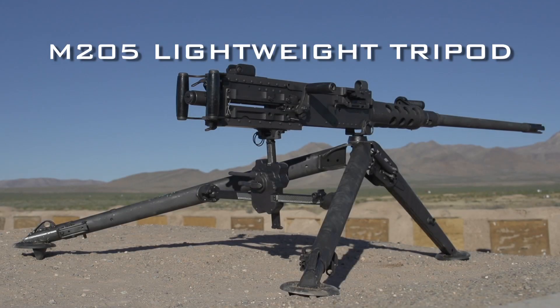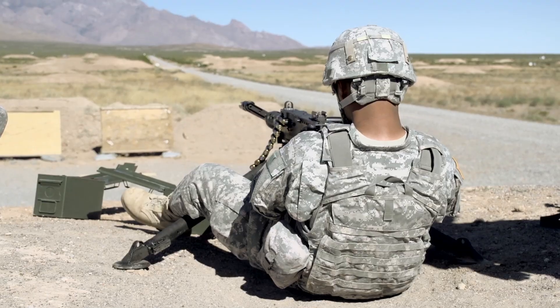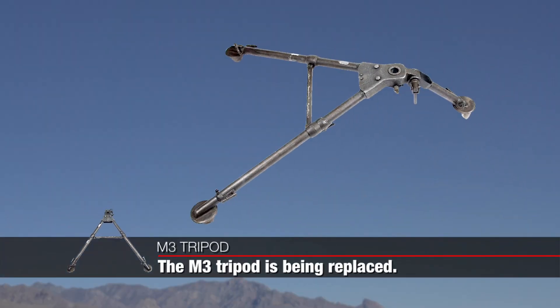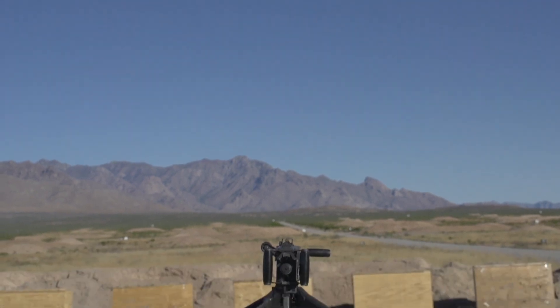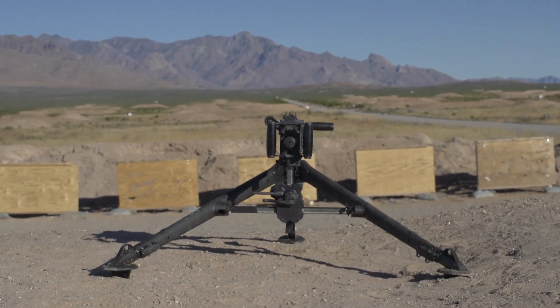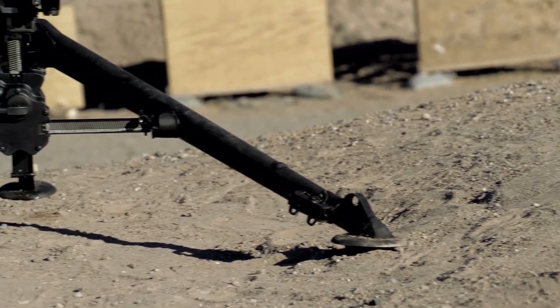The Army's new M205 lightweight tripod for heavy machine guns provides a strong, stable firing platform at significantly reduced weight. The M205 tripod will be replacing the currently used M3 tripod for the M2, M2A1, and Mark 19 machine guns. At 34 pounds, the M205 weighs 16 pounds less than the 50-pound M3 tripod.